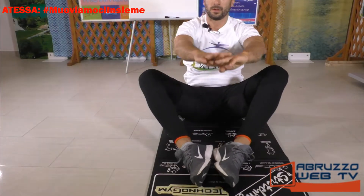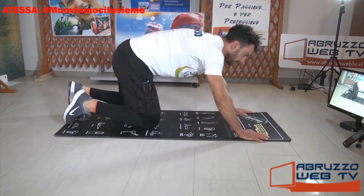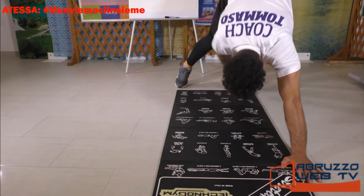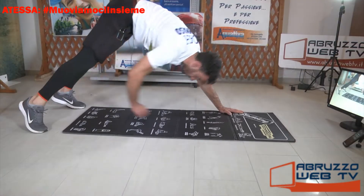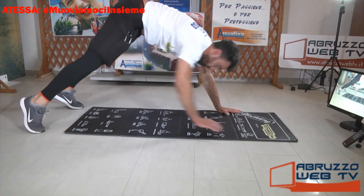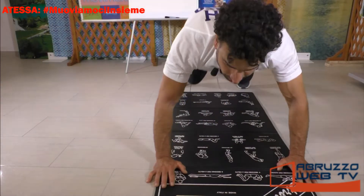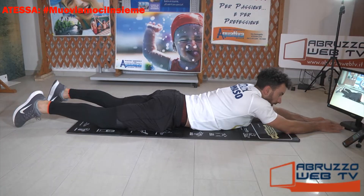Plank. Tocca la caviglia: mano destra caviglia sinistra, mano sinistra caviglia destra. Gambe distese. Vediamo fluidità e continuità nel movimento. Vai raga. Giù, iperestensioni, braccia distese.